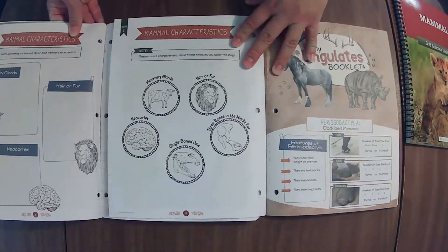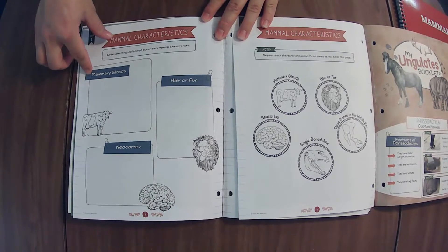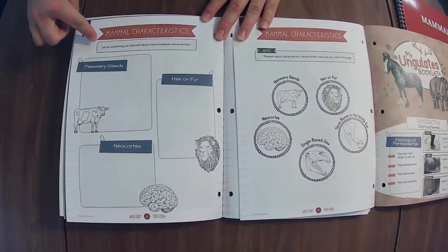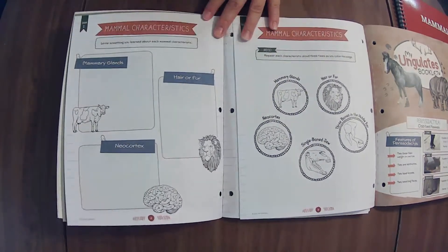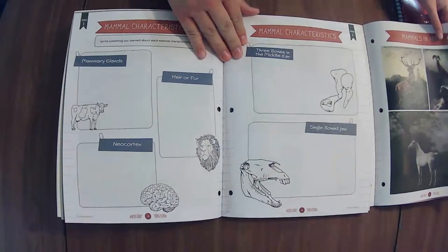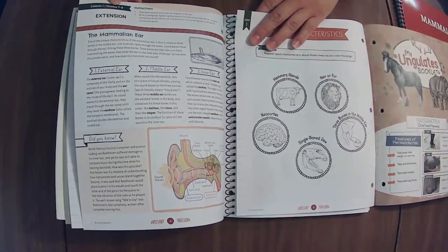Mammal characteristics — here's an example of the difference in expectation between these two pages. One has mammary glands and the different characteristics, with an instruction to repeat each characteristic aloud three times as you color the page. There is a difference, but that doesn't mean younger kiddos can't color or draw something. It just goes into this page because of these additional elements.